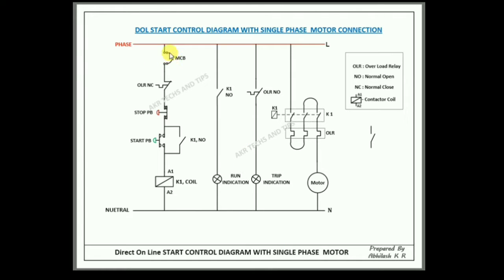When the MCV is closed, then the OLR normally closed point, then the stop button — this is also closed. When you press the start push button, the contactor coil will act and the contactor normally open contact will also close. That is how it works. You can push this button and close the normally open contact.